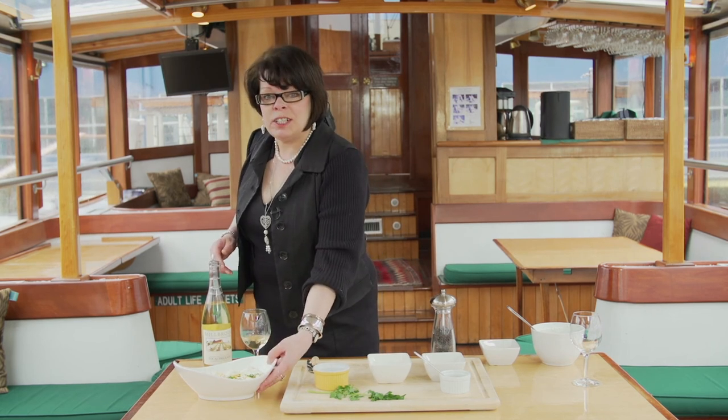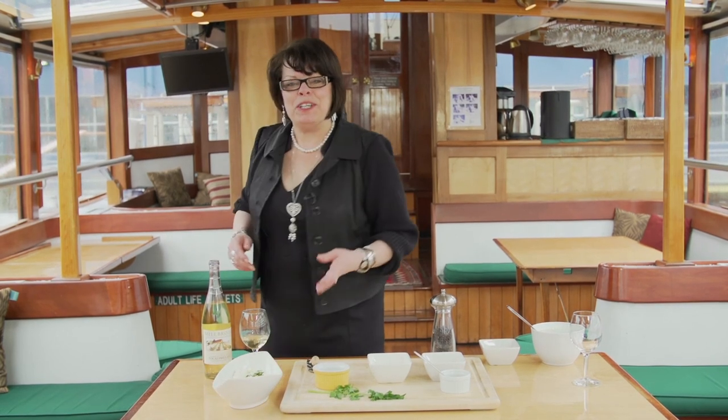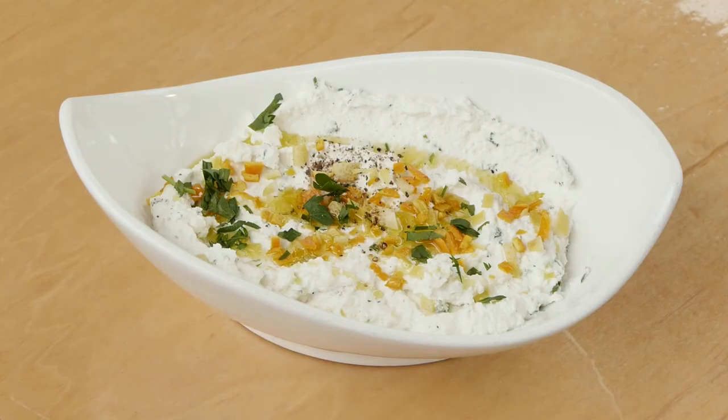And this is how you make ricotta cheese dip. Thank you. I'm Wendy Crispell in New York City, aboard Yacht Manhattan at Chelsea Piers. Thank you.